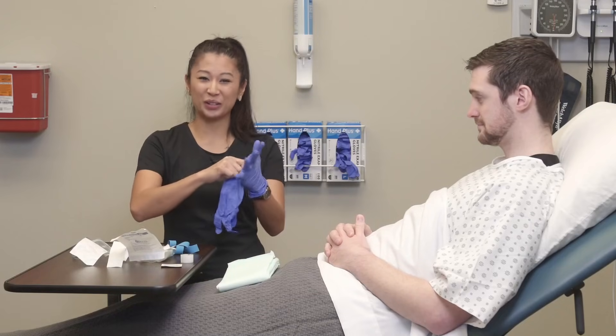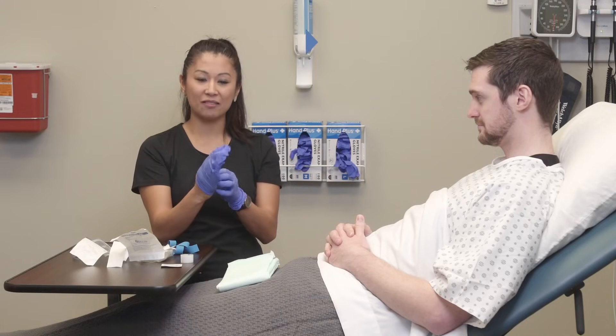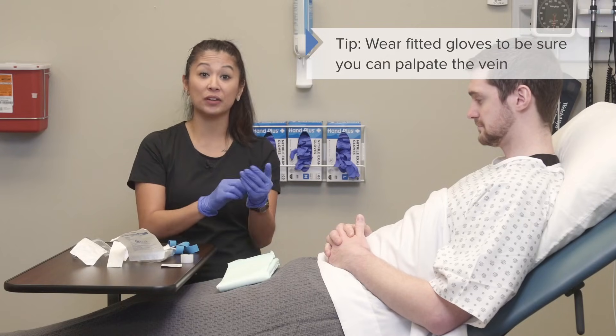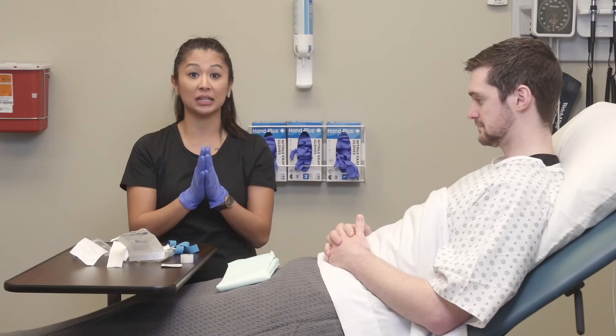Here's something to know about gloves, especially when they bunch up. With a skill like IV, you really don't want gloves that are too loose because that may make it difficult to palpate or feel the vein. So it's nice to have some that are a little bit snug. That's something to consider.